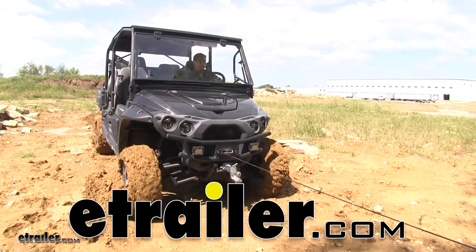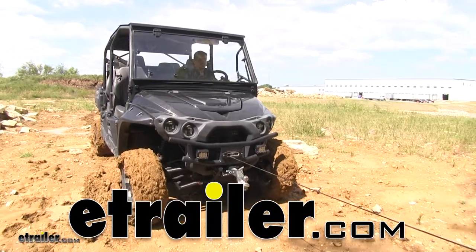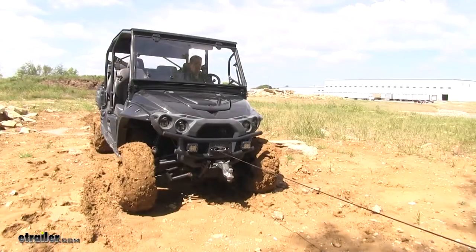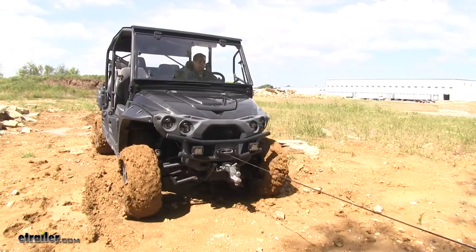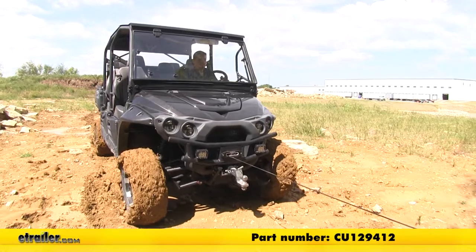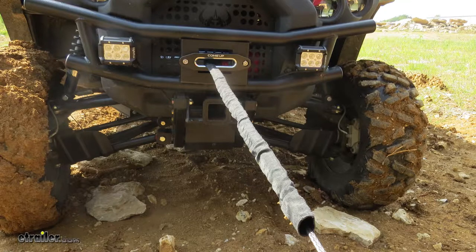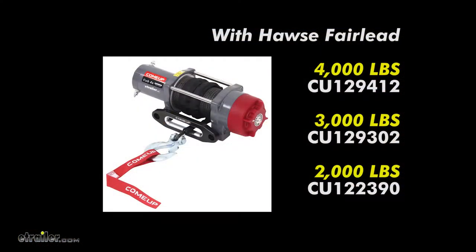Today in our 2016 Intimidator Crew Cab Series, we're going to be showing you how to install the Come Up Cub 4S Power Sports UTV winch with synthetic rope, part number CU129412. This one comes in 4,000 pounds with a Haas Fairlead, and it's also available in 3,000 pounds using part number C129302.